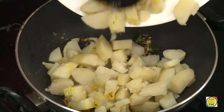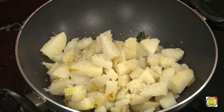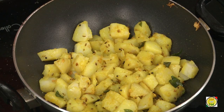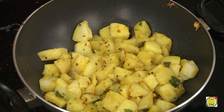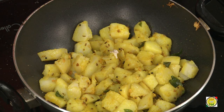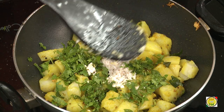To this we're going to add salt, then add the potatoes and top it off with a little bit of sugar. These are potatoes that have been boiled and cut into nice small pieces. Add chopped coriander and freshly ground coconut.